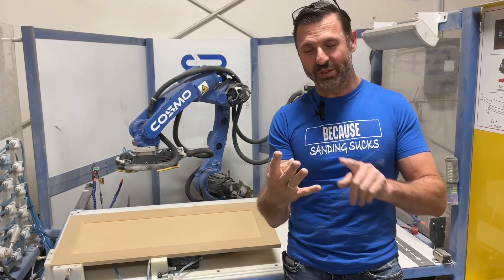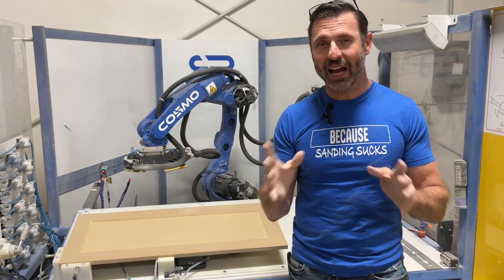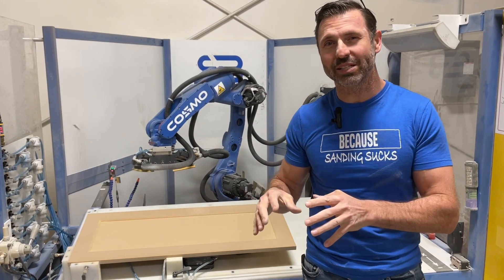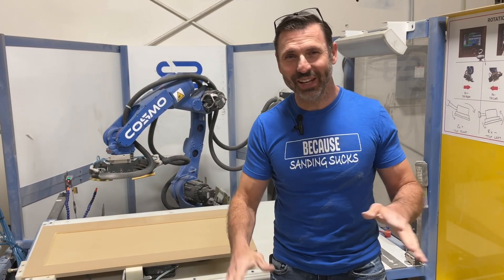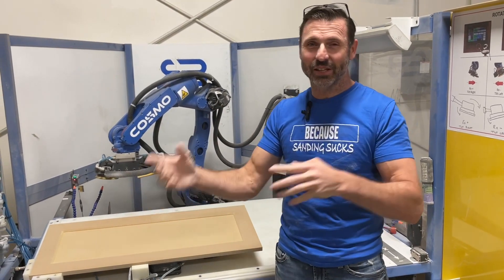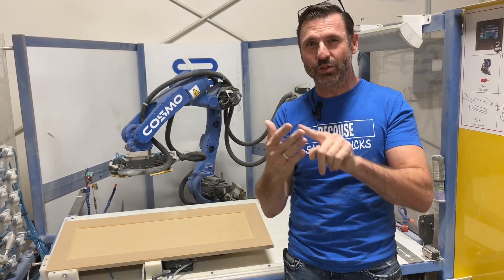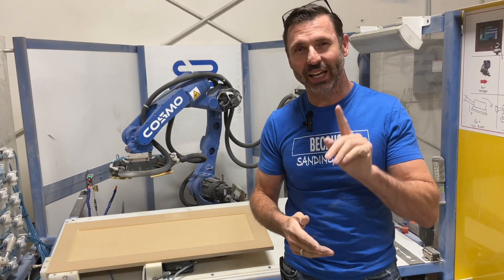So if you remember these four attributes — the speed, the number of passes, the pressure, and the grit selection — one of those combinations is going to give you the result you're looking for. You want to take a combination of those and dial in your recipe for what you're sanding. This is just an extension of your arm through your mind. We take your knowledge, talent, and expertise, put it into the computer with those four principles, and you will be able to dial in the machine to get the results that you want.